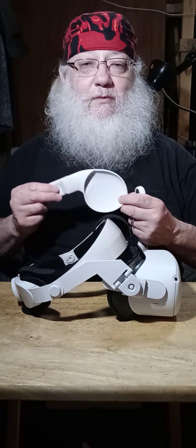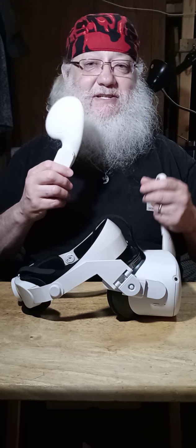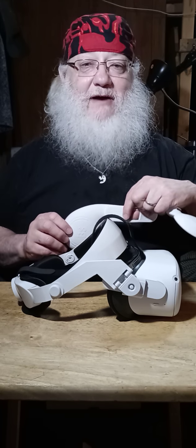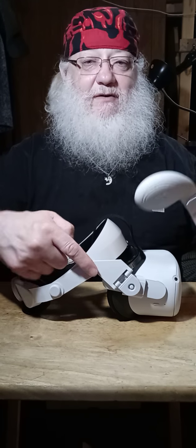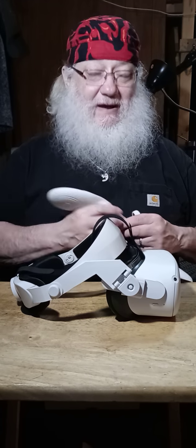This is what the earmuffs look like on the inside — no wires or speakers, which is why I call them muffs and not headphones. They're just pieces that go on the outside of your Oculus. What they do is take the sound that comes out of the speakers, which are inside the back of the little horizontal rail.